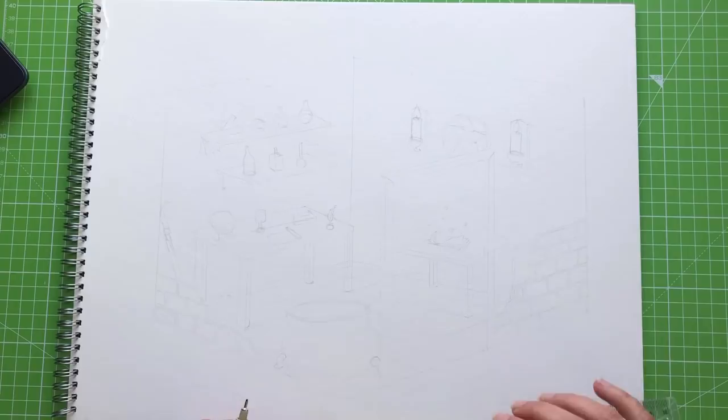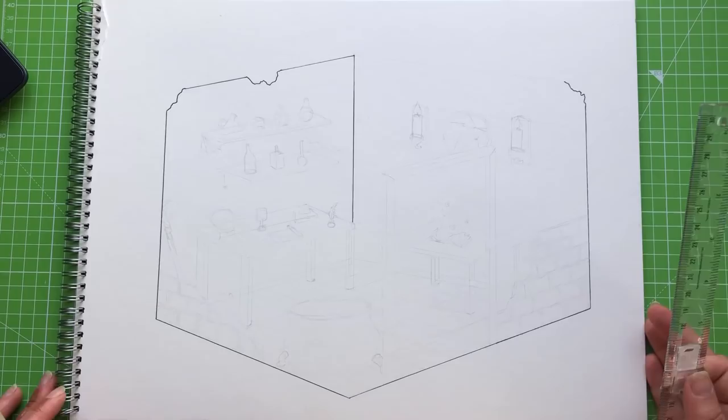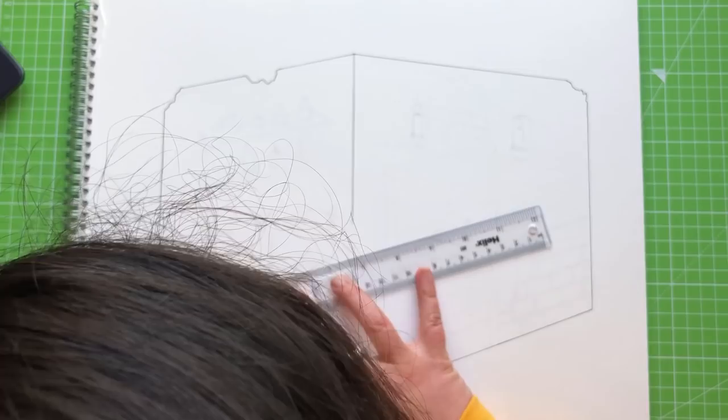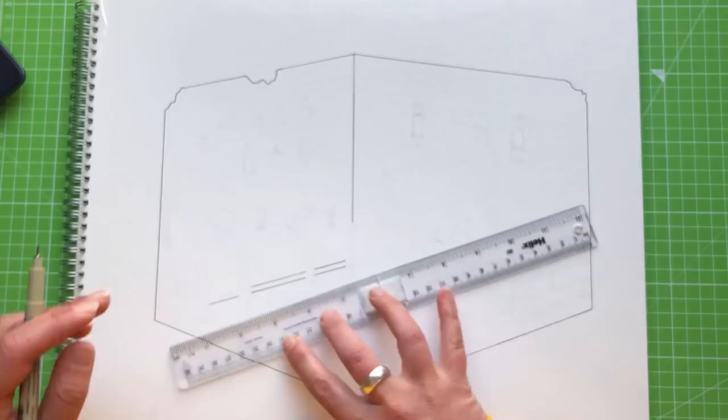I didn't want to bore you with me sketching this out — I think that might have made you all lose the will to live. So I'd already done the pencil work, and here you can see I'm starting on the line work. My big head is constantly in shot because I needed to get really close to the paper to see what I was doing. That all stops when I start painting, though — don't worry.